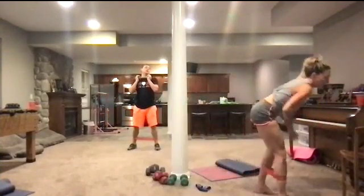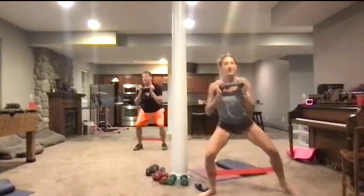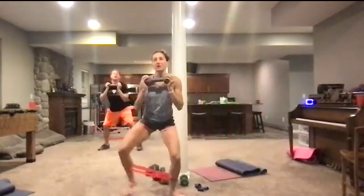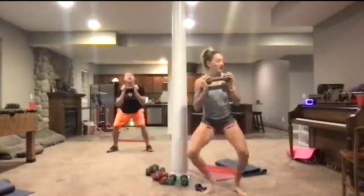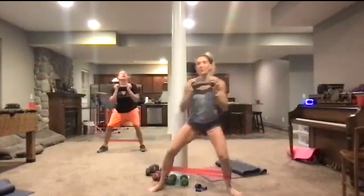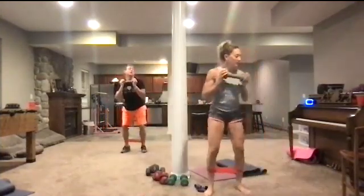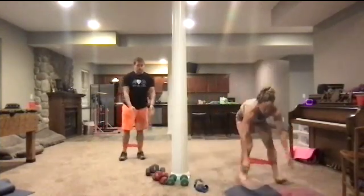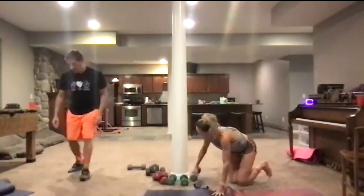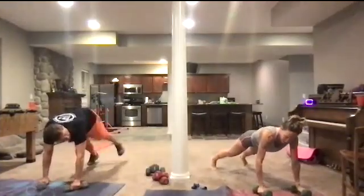All right, here we go. So we're going to go ankle banded side to side right here. Get down really, really low. I'm going to shuffle to the side and then come down. One, two, and then coming down. Holding the weight in front of you. One, two, coming down. Three, two, one. And then you're going to take a break.